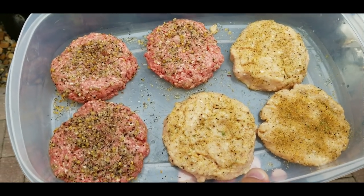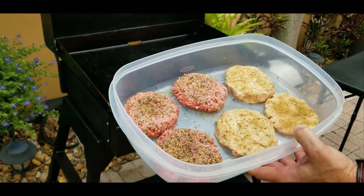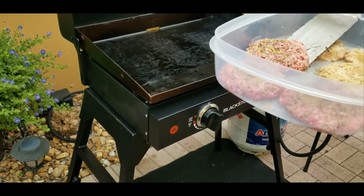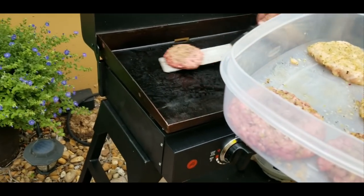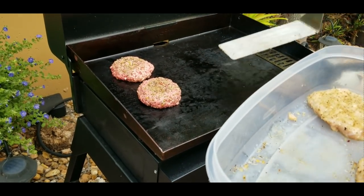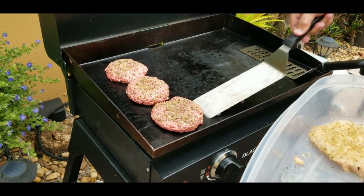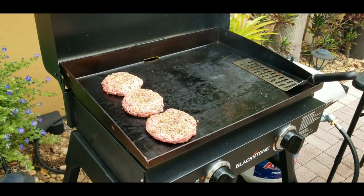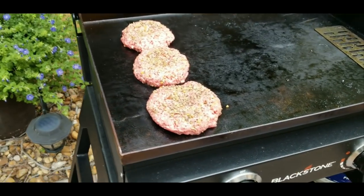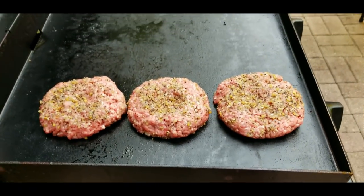We have three beef patties and three chicken patties. I used Montreal steak seasoning for the burgers and Montreal chicken seasoning for the chicken. And I did put the seasoning on yesterday, so they've been sitting in the fridge for 24 hours waiting for the big competition. And here we go.